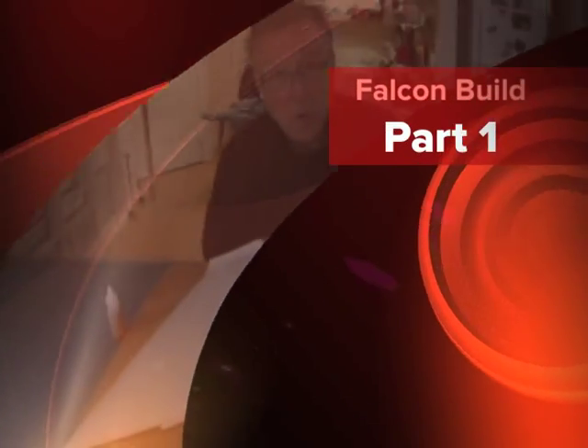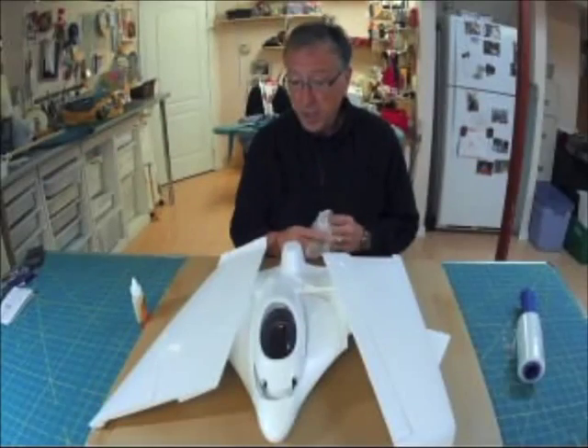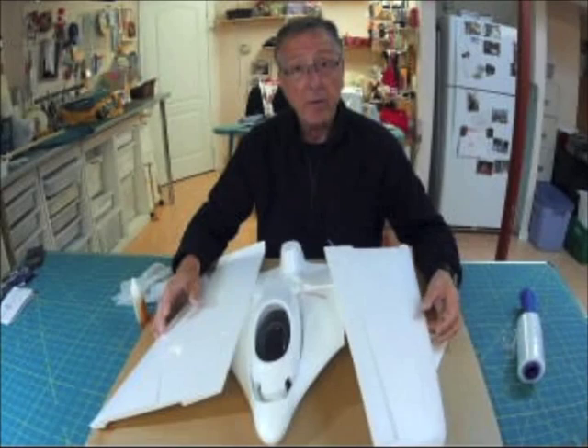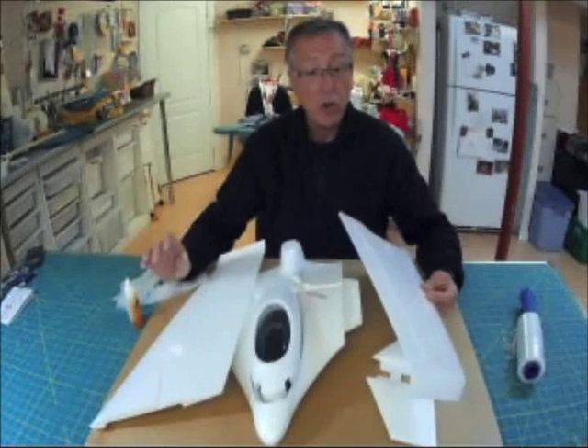Hello and welcome to Emerald Meadows, your craft and RC channel. Today we're going to be talking about the assembly of an inexpensive plane I found from our good friends in China. It's called the Falcon.